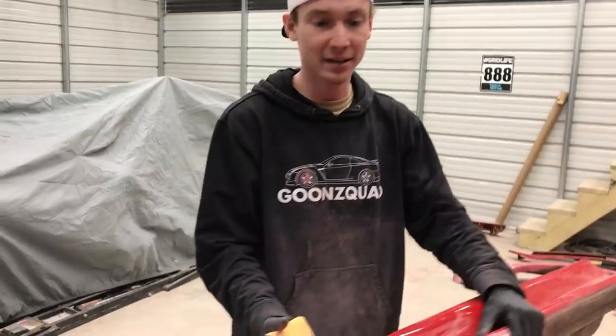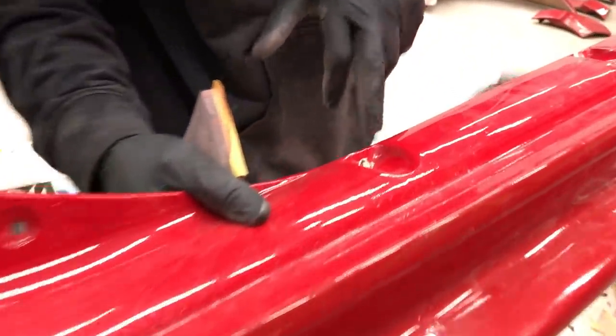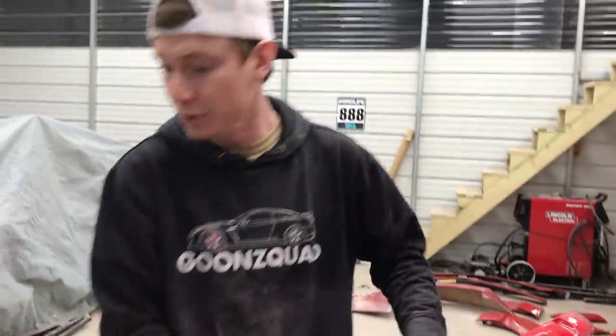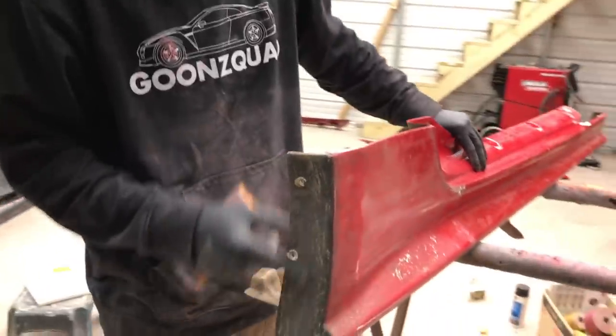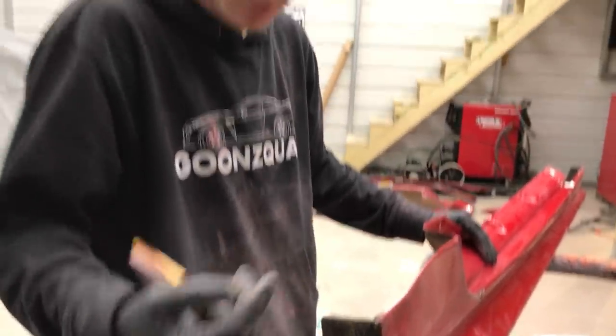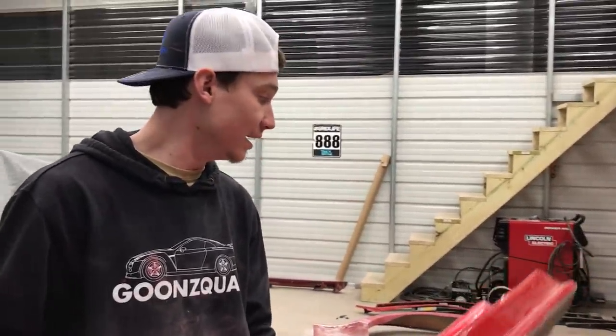These are our two last and final pieces to sand before we start priming. These are the longest pieces and they shouldn't take too long. There are a few things to repair — as you can see the fiberglass cracked here and here, which is super simple to fix. Other than that, we also have to take off some kind of undercoating — it's like a plastic dip, it just peels off. We're going to have to peel all that off, sand it with the 320, and then we're going to start priming. Let's knock these things out as quick as possible.